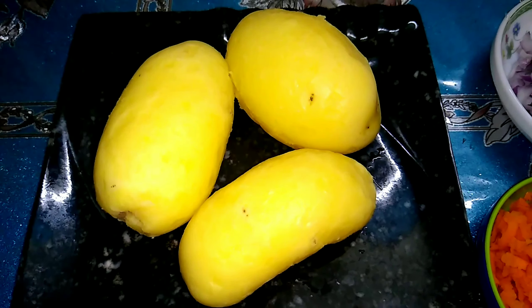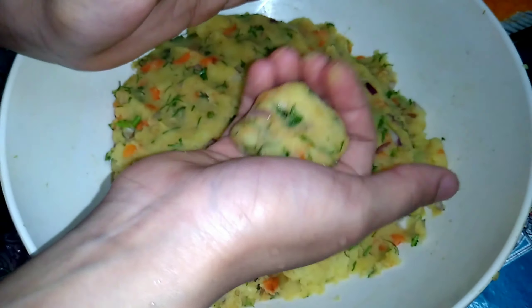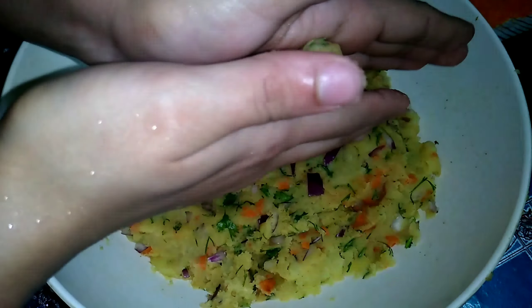I mixed them all well. I took two eggs in a little bowl and beat them with the help of a spoon. I shaped the potatoes like this, then dipped them in the beaten egg and spread the bread crumbs on them.